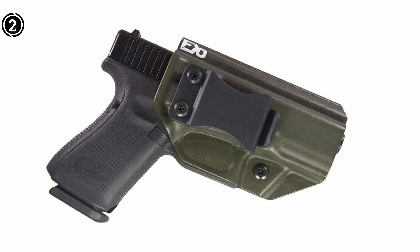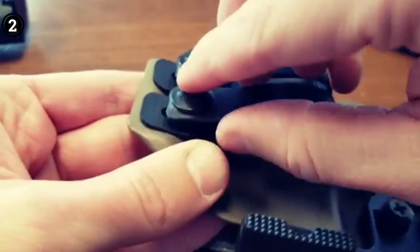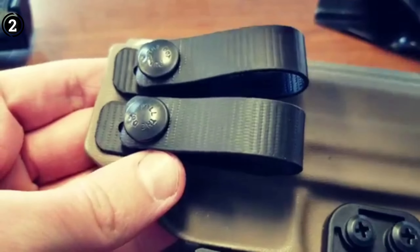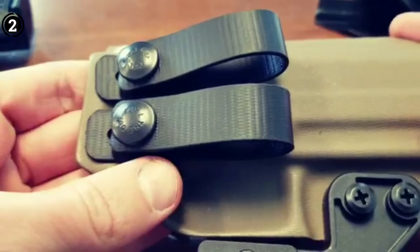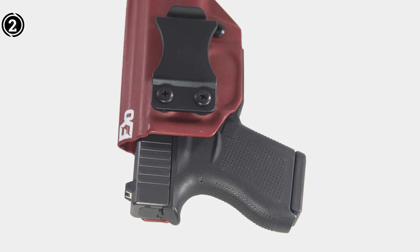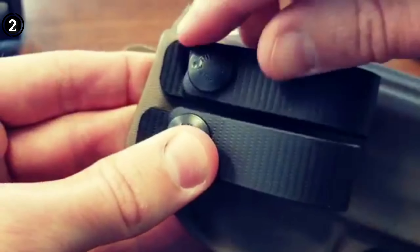Holstering your CZ is a breeze thanks to the flared opening designed into this holster. We recognize the importance of a holster that facilitates a natural-feeling draw, accommodating shooters who prefer drawing from different angles. This holster allows you to adjust the cant from 0 to 15 degrees, offering versatility to meet your needs.